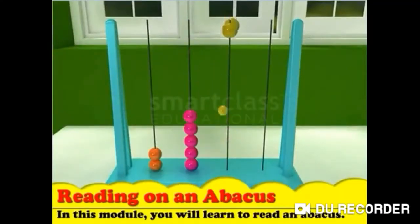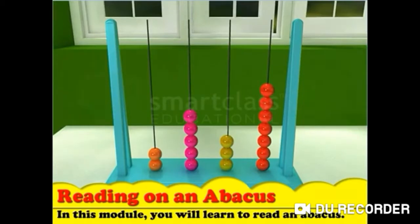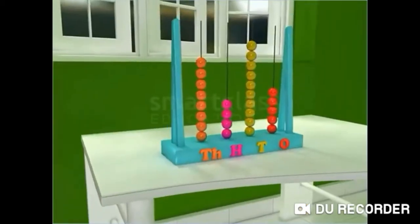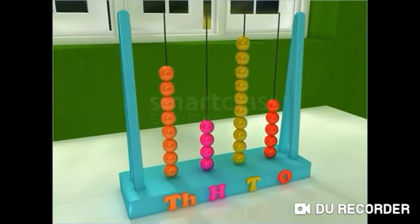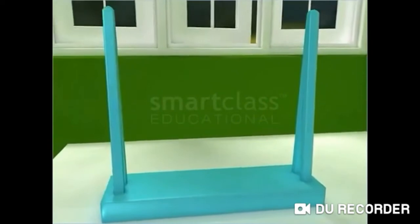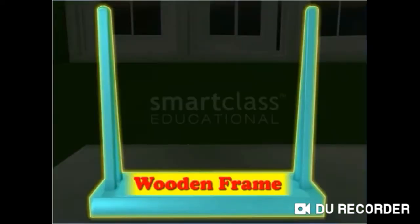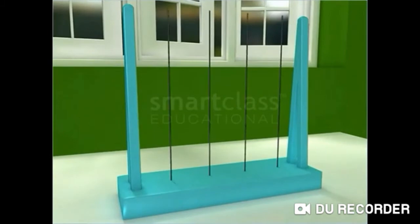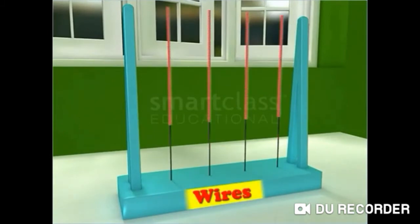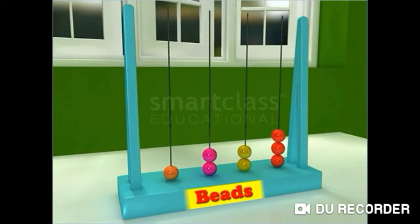In this module, you will learn to read an abacus. Abacus is a tool used to read and count numbers. It is made up of a wooden frame. This frame has wires with beads in them. The beads can be moved along the wires easily.